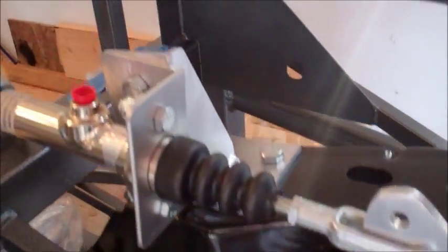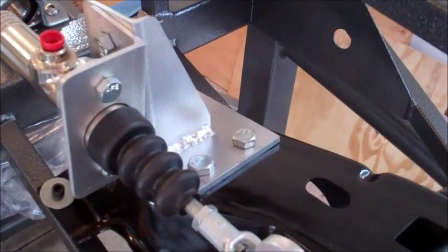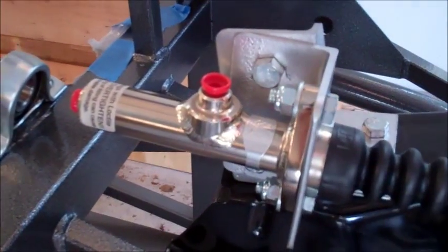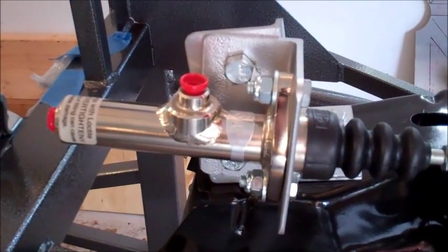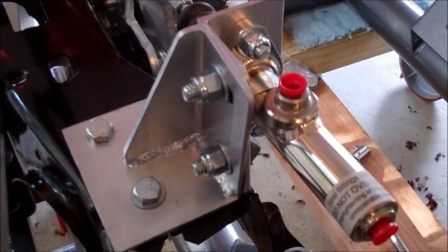I've created a bracket which holds the master cylinder, and it's just mounted on top of the pedal box. It's also adjustable to correspond with the travel holes so that the master cylinder stays parallel to the direction of travel. Here we are looking at the bracket from the other side.